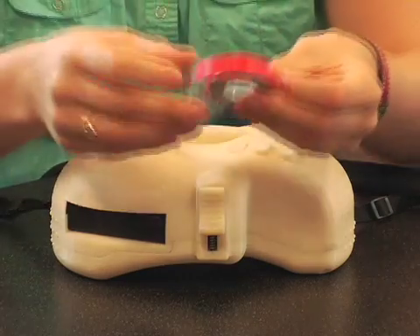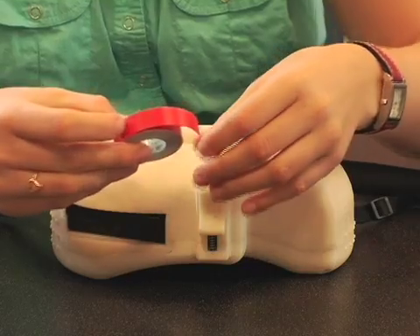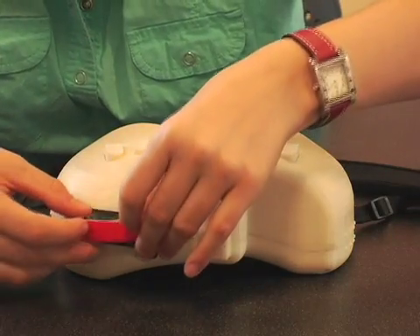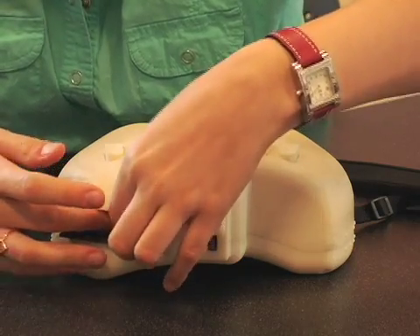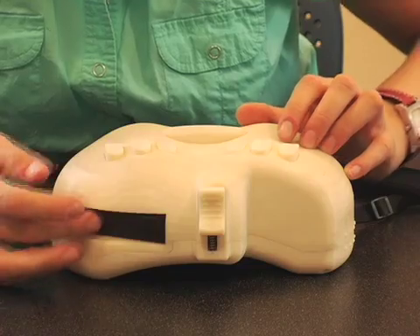A user would take a roll of commercially available DYMO labeling tape, which they use in other labeling devices today, and by opening this door in the back would enter the loading mechanism and load the tape into the slot, and then close the door.